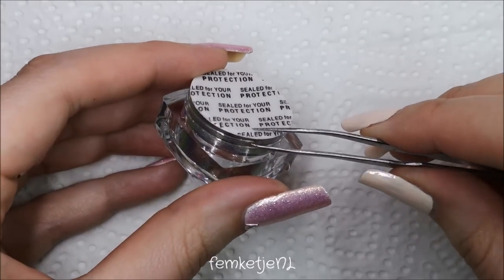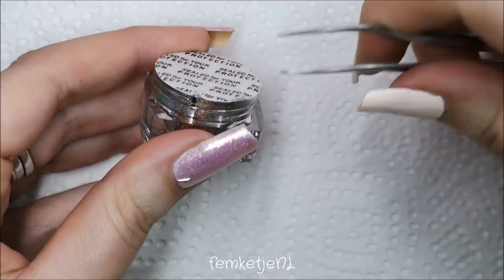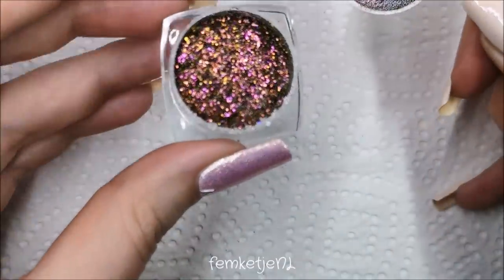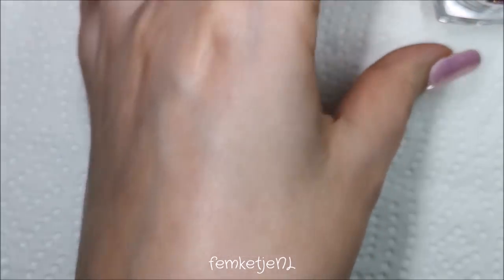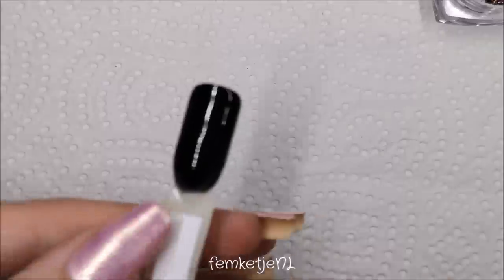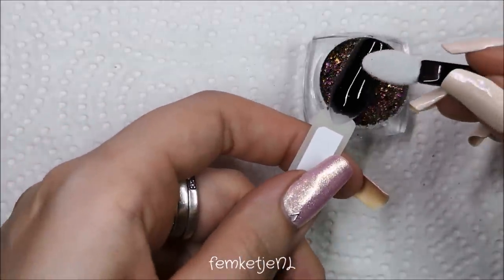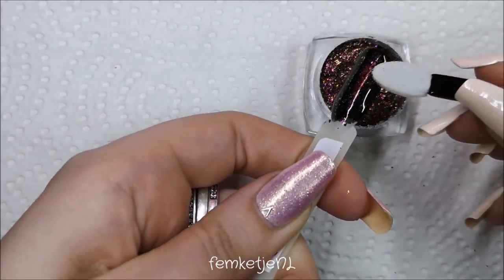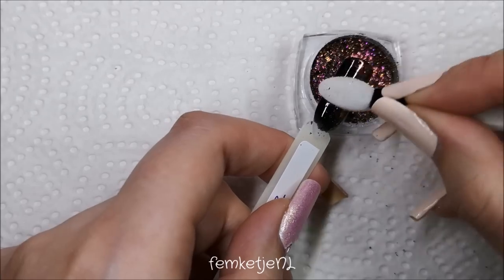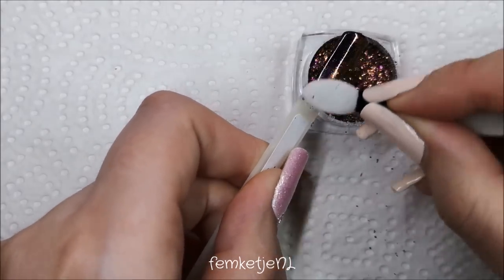Stars is such a gorgeous little holographic — oh my god, it's really beautiful. Each pot has a little sealed cover that you have to peel off; I just used an old pair of tweezers, which is perfectly fine. I was told to apply with a sponge applicator like an eyeshadow applicator. You just dip in a little bit at a time and press it onto the fully cured no-wipe top coat, then rub it in — or just press it on if you prefer a flaky effect, since Stars has more of a flaky finish than a full-on powder.